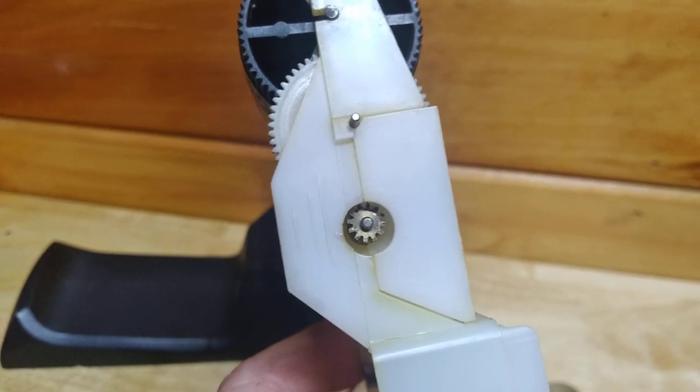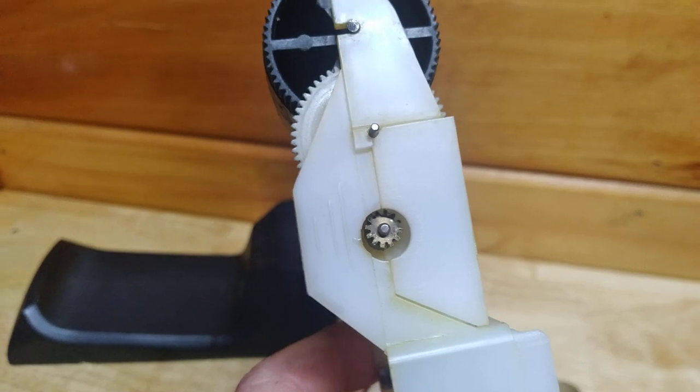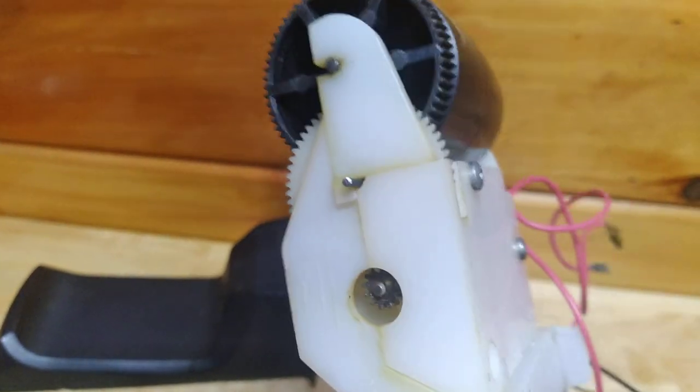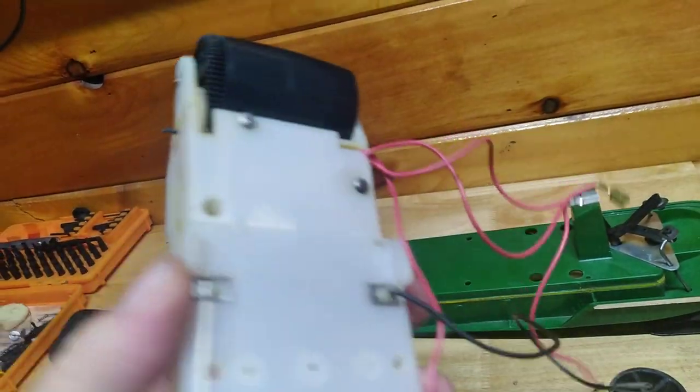I reversed the gear on the motor — believe it or not, that's a brass gear, and there was a lot of wear on it, which surprised me since it was riding on plastic. Got everything tight now; there's no play in the gears whatsoever. Runs smooth.